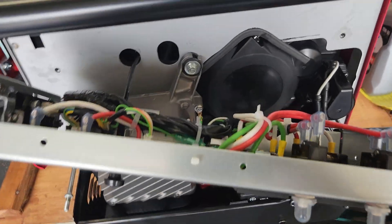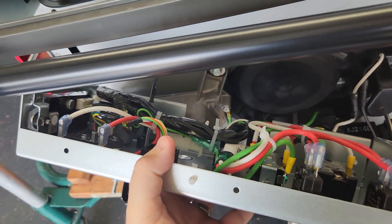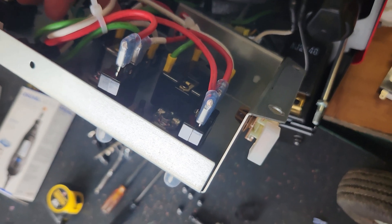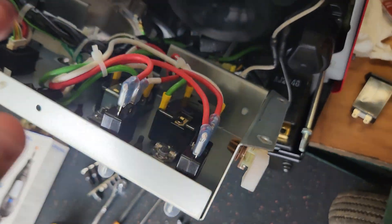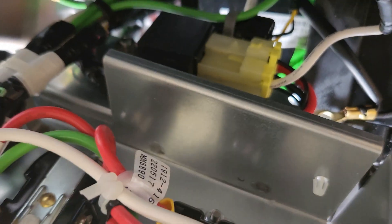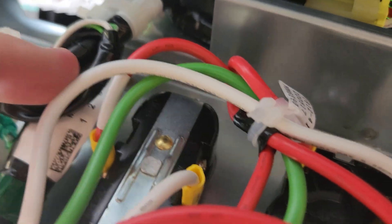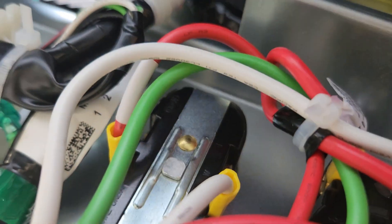The back of the control panel will pull out about this far — be mindful of the choke cable. What we're going to do is connect the terminals on the hour meter to the backside of the 110-volt outlet right here. If you look at the wiring diagram you can follow it, but there's a hot and a neutral that go to the back of that outlet, just like any regular 110V residential outlet. We're going to put one wire on each side of the plug using the standard lugs on that outlet.